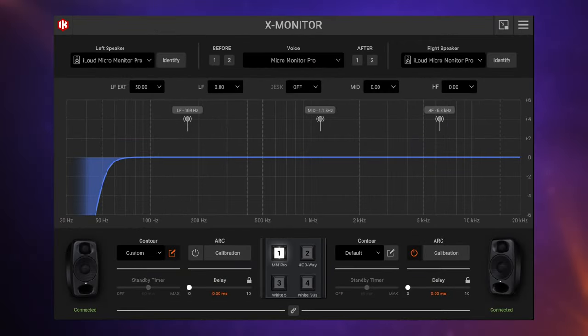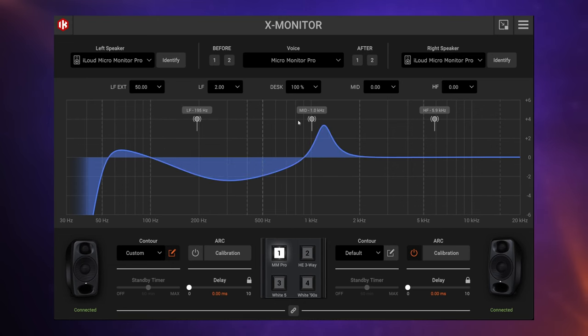The XMonitor software gives you control over your monitors via USB, and you get a few more options this way rather than using the buttons on the back. For example, you can change the crossover point of your low, mid, and high frequencies, apply a boost on those low frequencies, and see how that cutoff point is affecting them. You can also switch on desk mode and fine-tune those cutoff points within that mode as well — so there's lots of flexibility there.